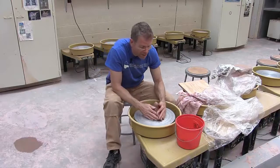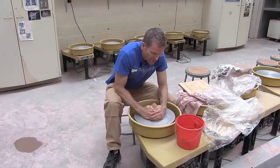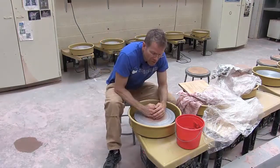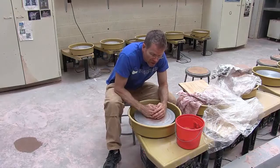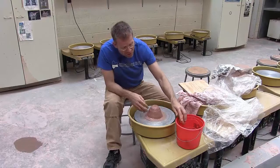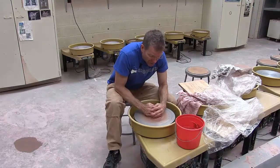You want to use a small amount of water and you want to put your hands together. Whenever you get on the clay or off the clay, do it very gently and gradually. If you do it too quickly, you're going to throw your piece off center. I'll show you what that looks like.